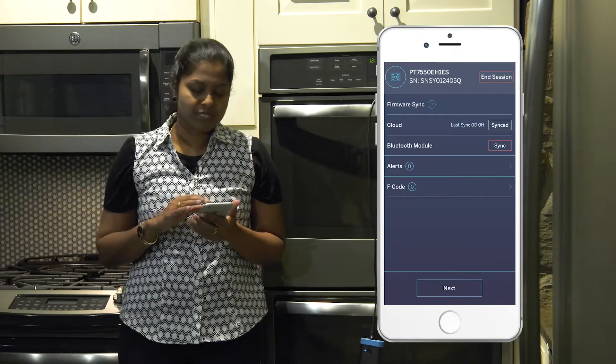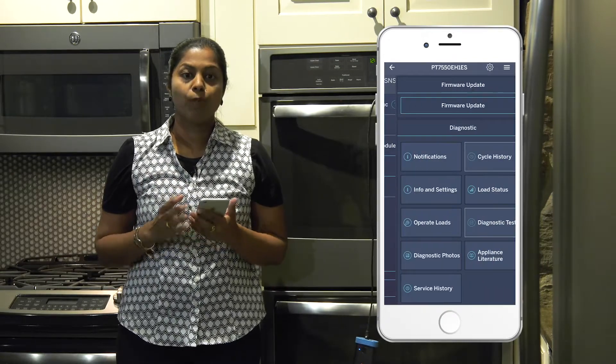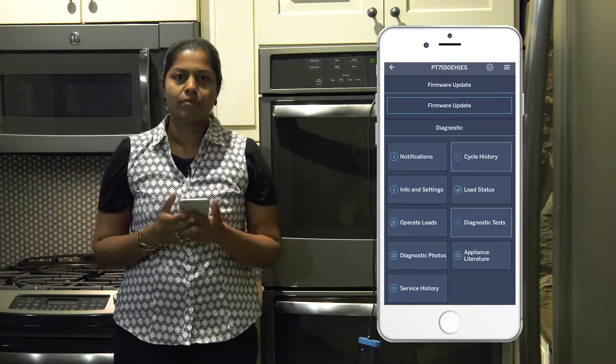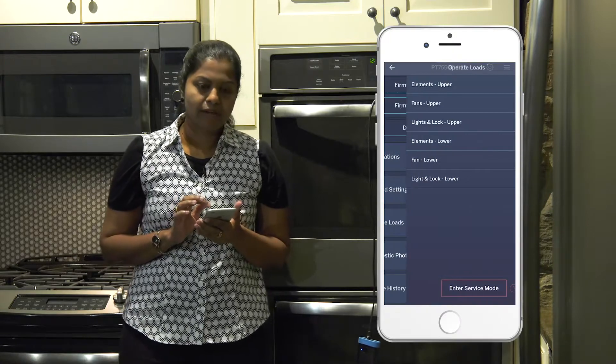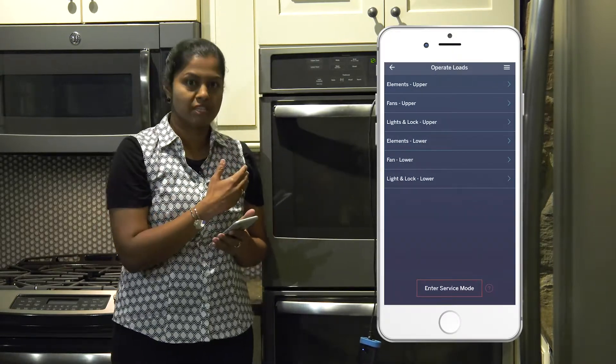From my dashboard screen, I am navigating to the other screens and I am going to show you how to operate the loads, how to turn on some of the loads in my appliance using my mobile. Tap on 'Operate Loads' — in order to operate any of the loads, the appliance has to be in service mode.